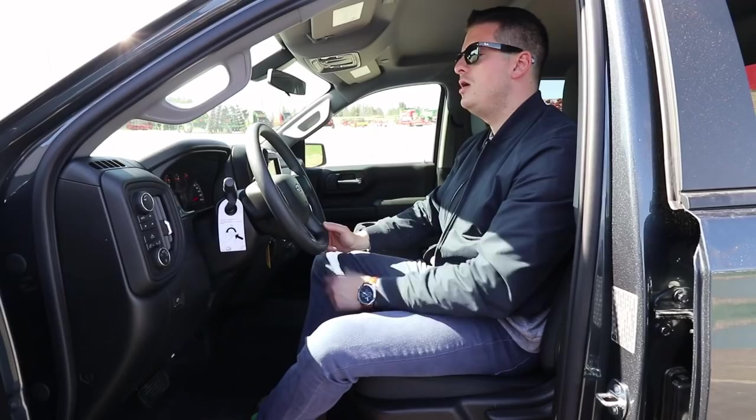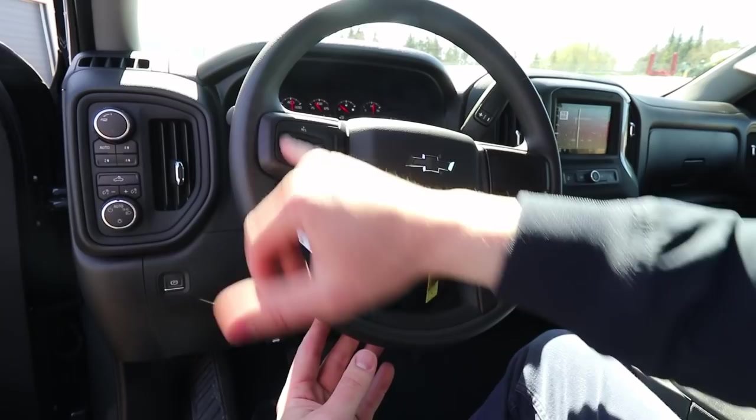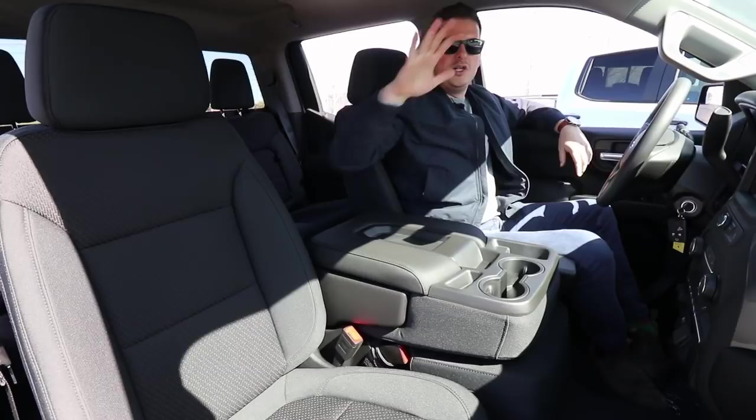Sitting in the front of the Custom Trail Boss, take a look at the steering wheel. We do have our cruise controls on the left, a black Chevy emblem, and if you take a look at the gauges there, we do have a black and white display that shows you different vehicle metrics. The Custom Trail Boss does seat six people — it's standard with a bench seat.